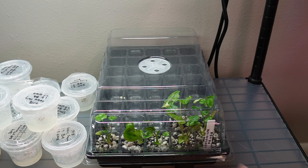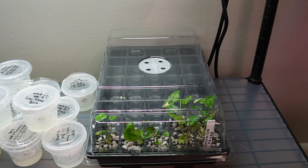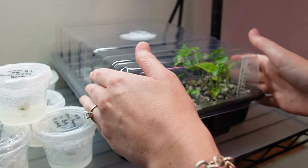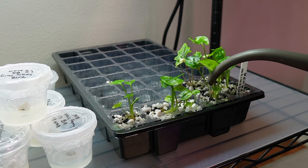For the first two weeks, you don't want to do anything. Don't look at them too closely, don't open the lid and start poking at the plants, don't do anything. After two weeks, I twist open the vent to slightly reduce the humidity inside of the tray. If the substrate is starting to dry out at this point, you may need to add some additional distilled water.